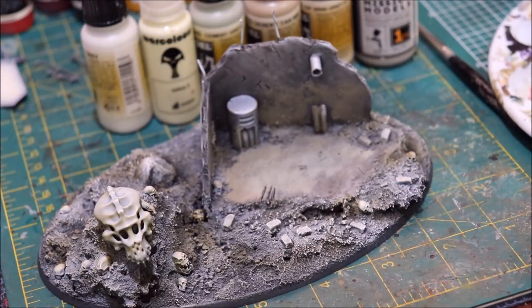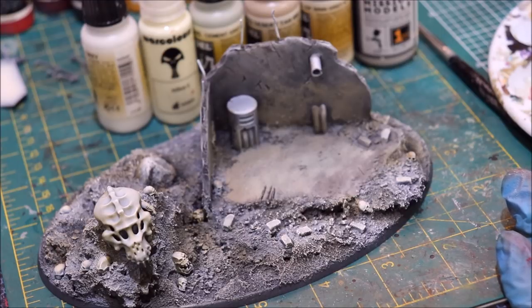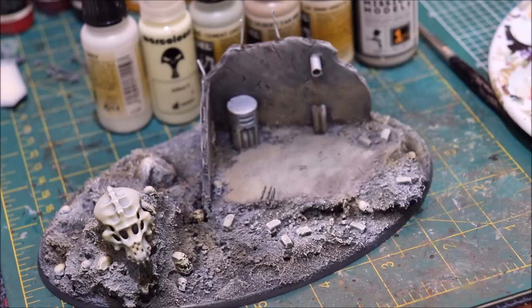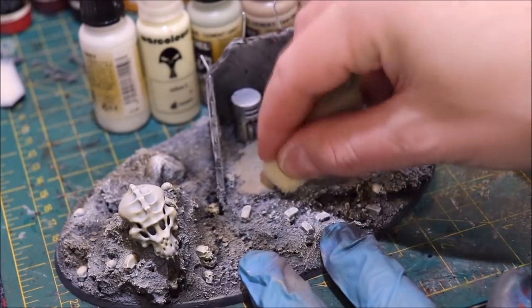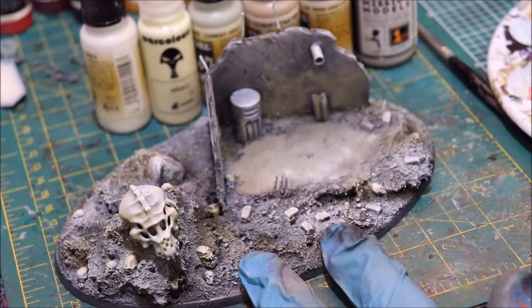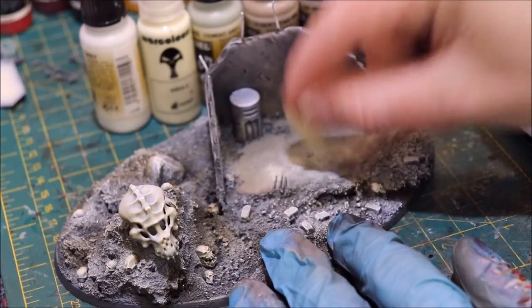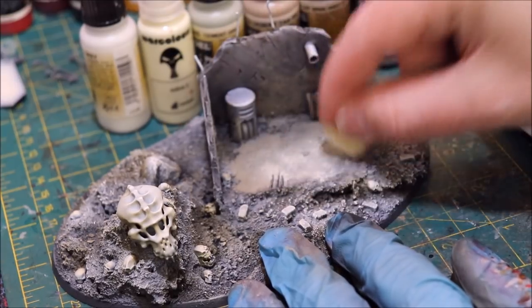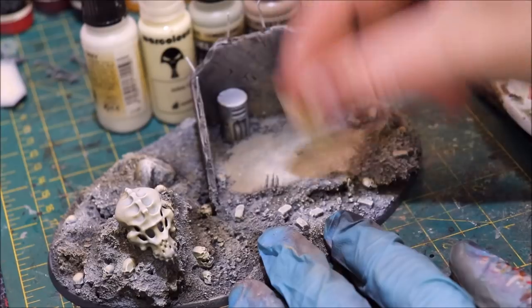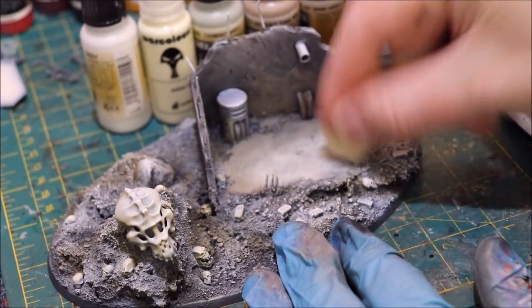Now I'm going into my Ochre One. I'm wiping off my sponge and actually flipping it to use the back corner, because once I transition up to white I want it to be a little lighter and not too mixed with the other color. So now I'm just going to start really working this ochre in, just stabbing it down.